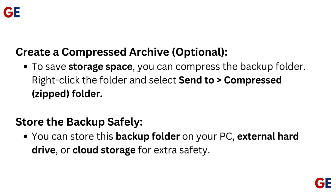Optionally, create a compressed archive. To save storage space, you can compress the backup folder by right-clicking it and selecting Send to Compressed Zipped Folder.